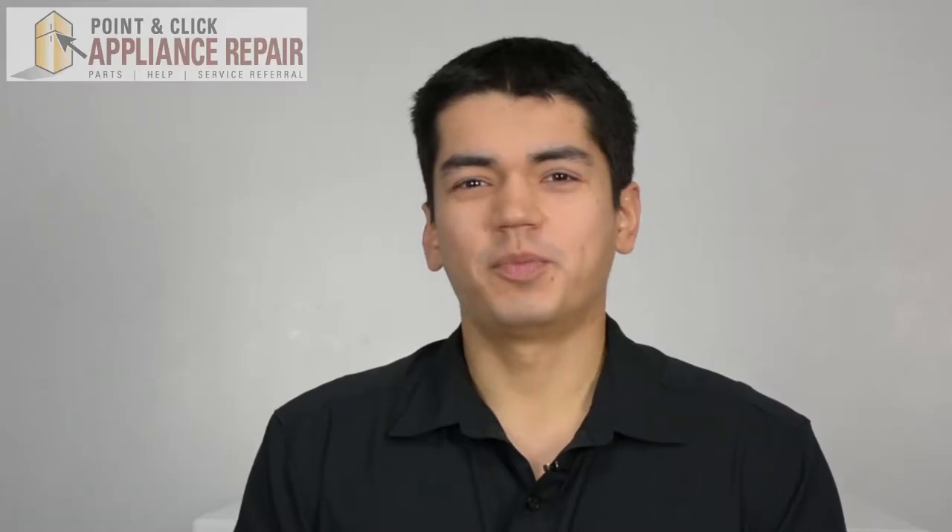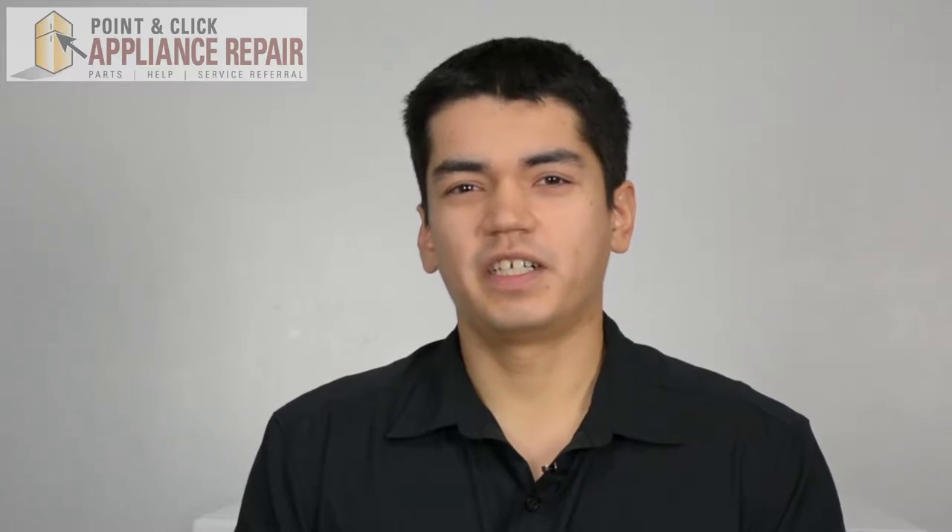Hi, my name is Bill and today I'm going to show you how to replace the dryer door seal on your dryer. The reason why you would have to do this is because it's either damaged, worn, or you've got hot air leaking out of your dryer.